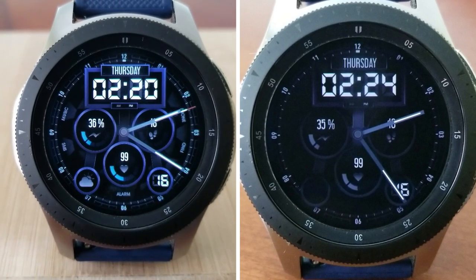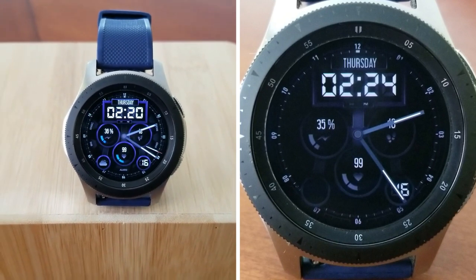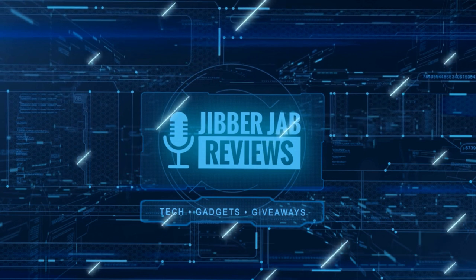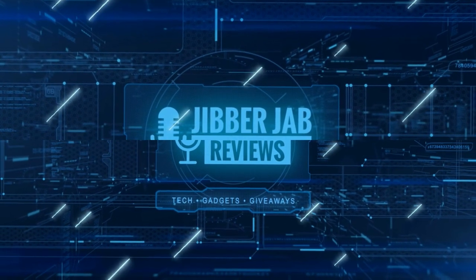Thanks again for tuning in and supporting the channel — it really helps me keep it going so I can continue offering discounts, giveaways, and fresh content. I hope you enjoy the rest of your day. I'll catch you in the next video — until then, take care.